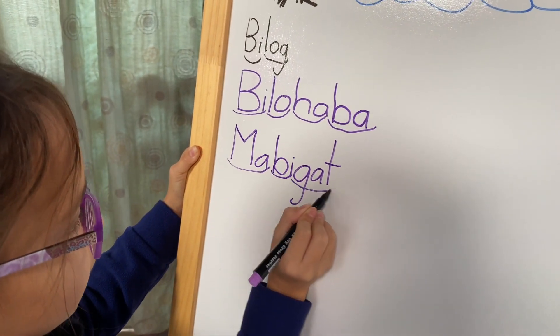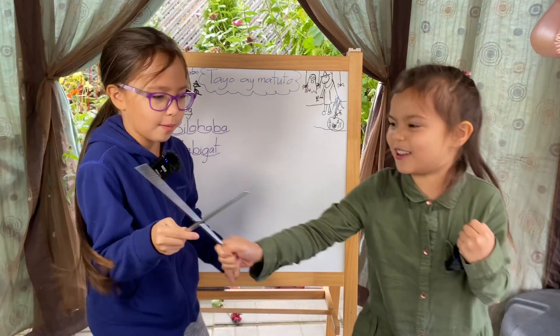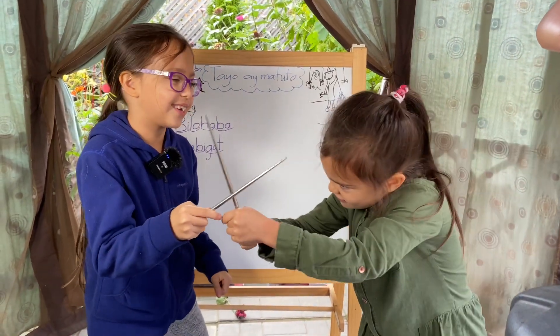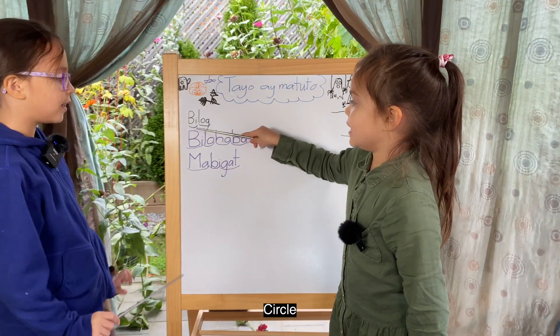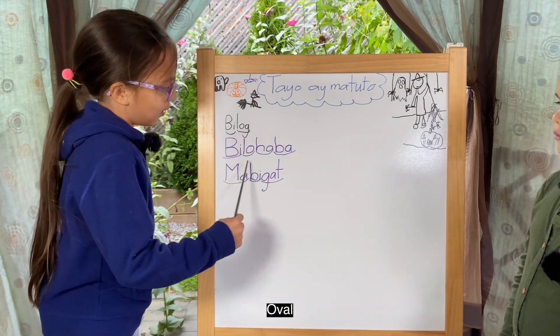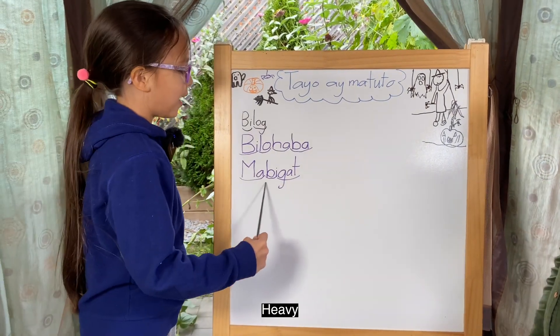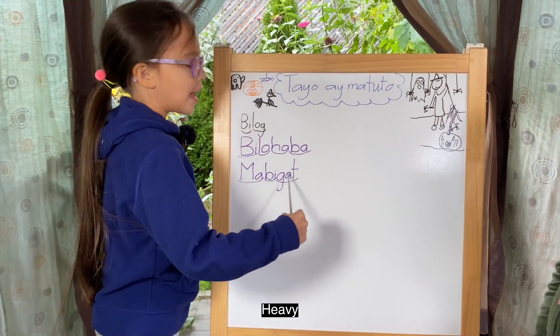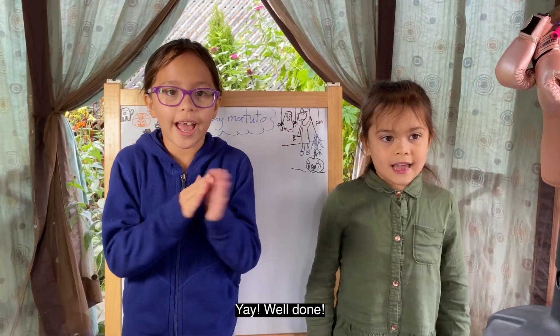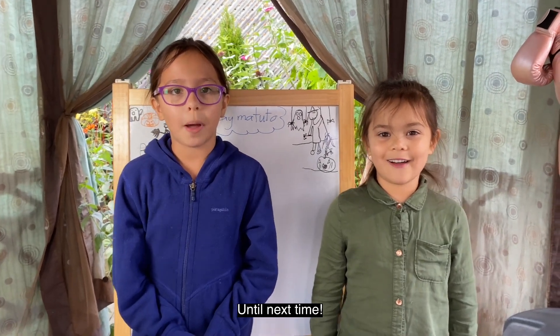Mabigat! Mabigat! It's chopstick time! Bilog! Bilohaba! Mabigat! Yay! Ang galing-galing nyo! Saludo sa inyo ha!